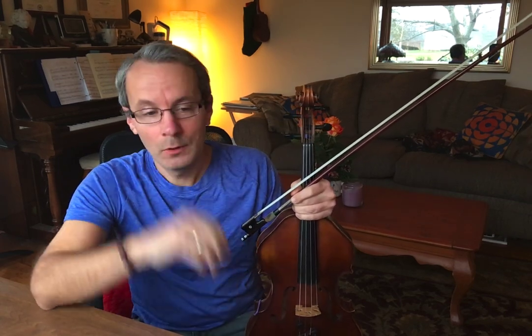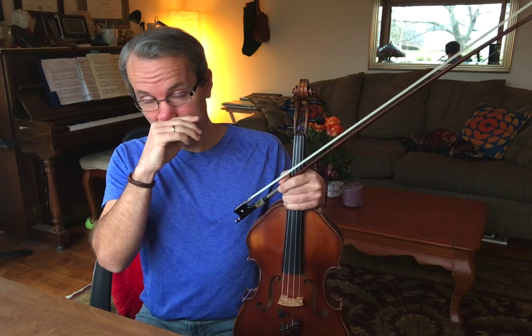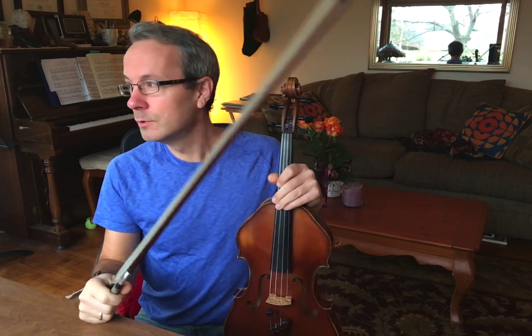Hello, this will be a video on vibrato, specifically continuous vibrato, which should be the goal of all string players, because the greatest string players all had continuous vibrato.